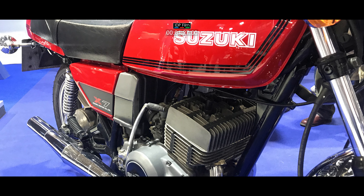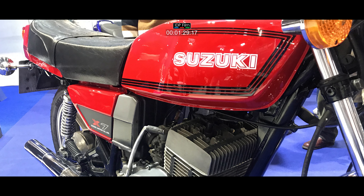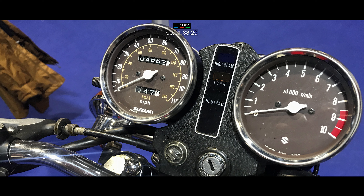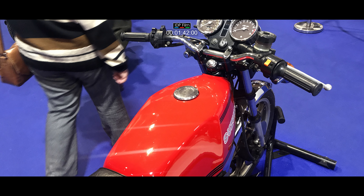This is one of the best looking examples of an X7 that you'll ever find. I've had to film it because it's absolutely amazing. The bike here was launched to the press back in 1978, and it's amazing that it's still in one piece after over 40 years.